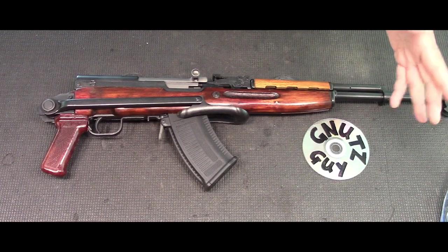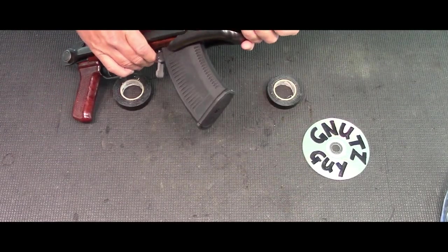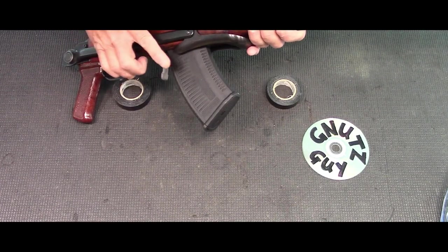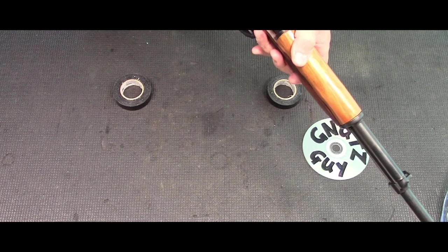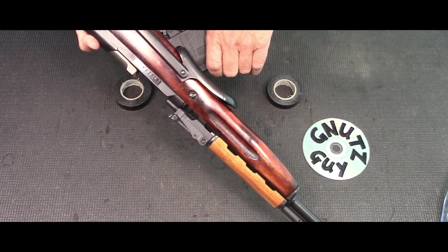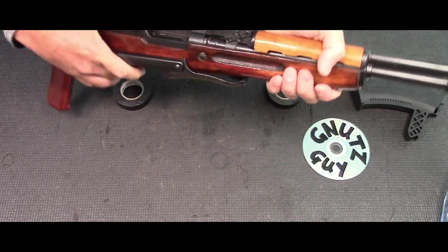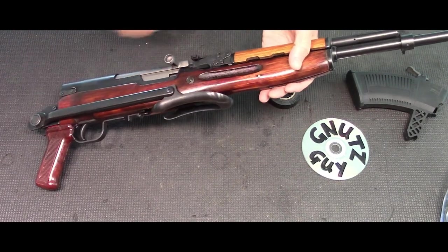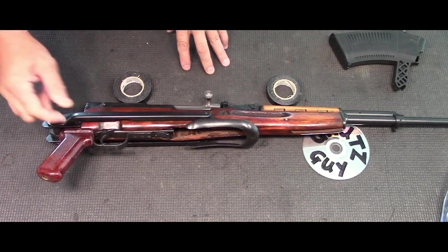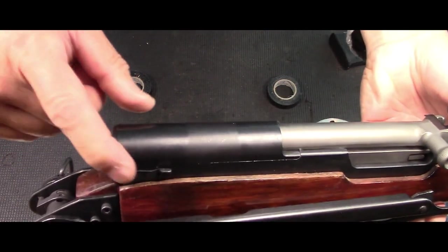What I'm going to do is start with the field stripping first, and then I'm going to do the full Monty. Starting with this Archangel mag — it has a quick release lever. Before you can release that, you have to pull in the carrier, then grab the lever like it's an AK and push it in. This is brand new so it's a little on the stiff side. Then you can release the carrier. Now, for field stripping, put this on safe and pull this top cover cross pin up.